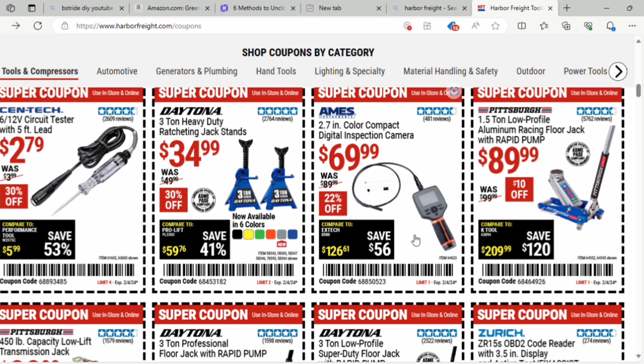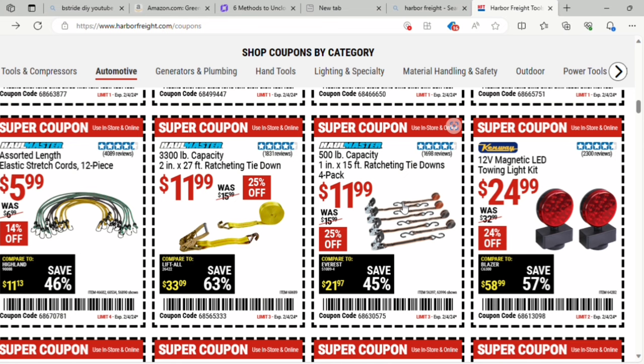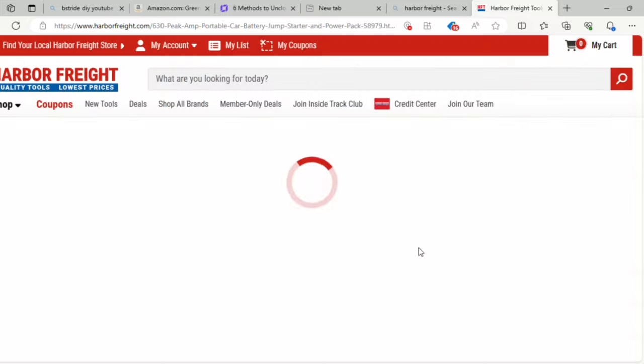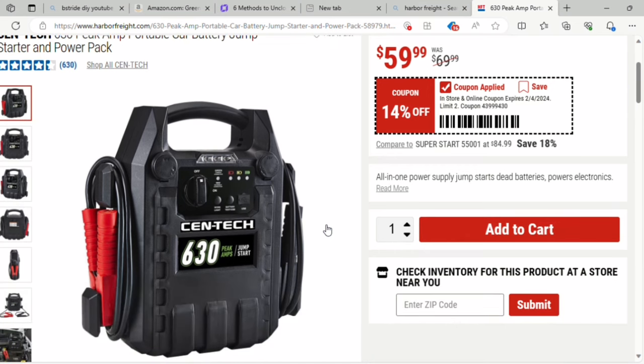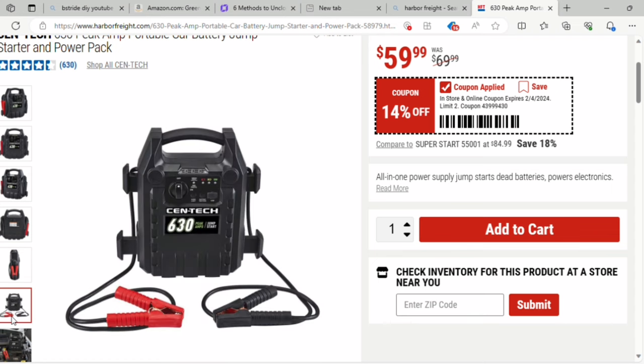They've got the one and a half ton low profile racing floor jack for $89. There's also a 500-pound capacity 15-foot ratcheting tie downs for $11.99, and elastic stretch cords in a 12-piece set. The 630 peak amp portable car battery jump starter and power pack is $59.99 — 14% off. It's from Centec and looks pretty compact — I'm always a big fan of carrying one of these in your car.